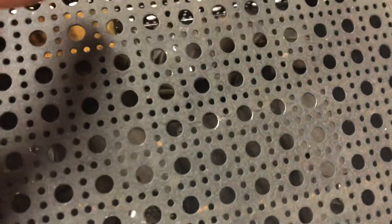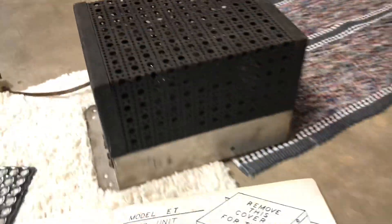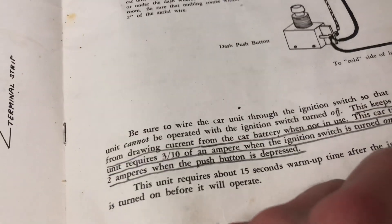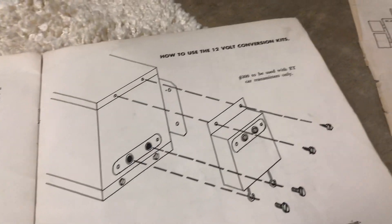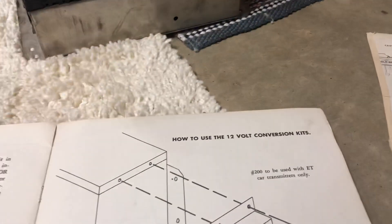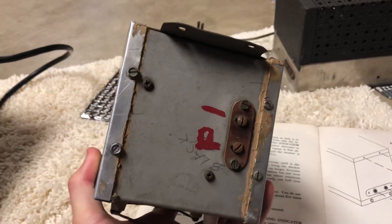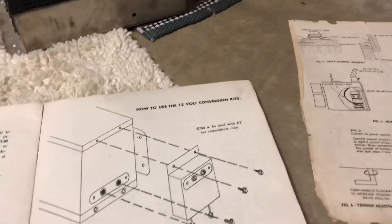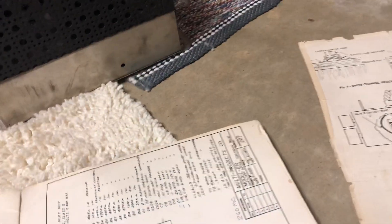I don't know if you can actually see the tubes in there. It actually had a wire so it doesn't use power when the car's not running. And there was an adapter to adapt for 12 volts. A lot of cars back then ran 6-volt systems, and that's what this would have run off of if you didn't have the adapter to make it work with 12 volts. I don't have that or that wiring diagram.